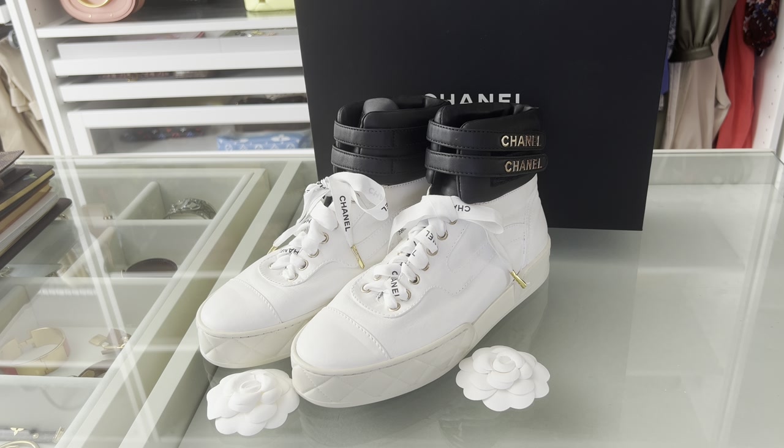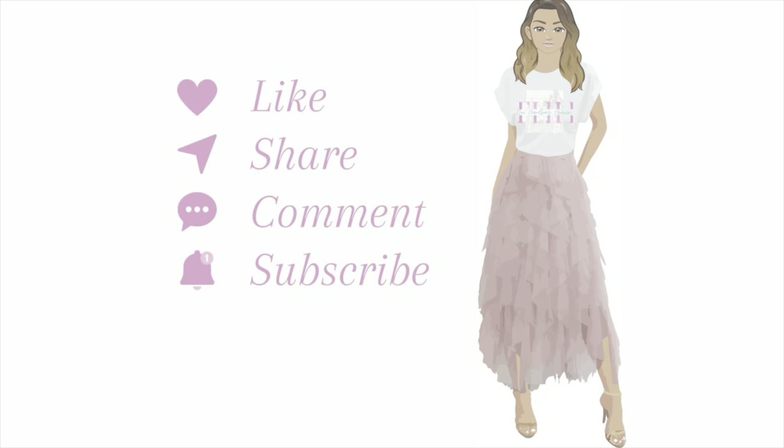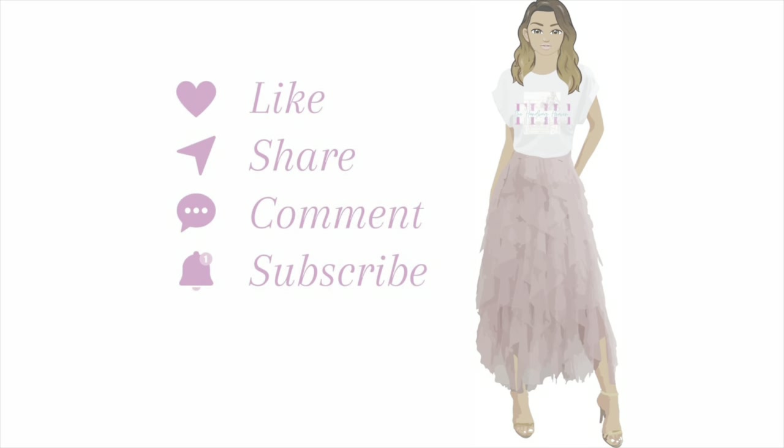This is the final result. If you have any questions, let me know in the comments — let me know what you think, and is this something you plan to try? If you like this video, don't forget to like, share, comment, and subscribe. Thanks for watching!